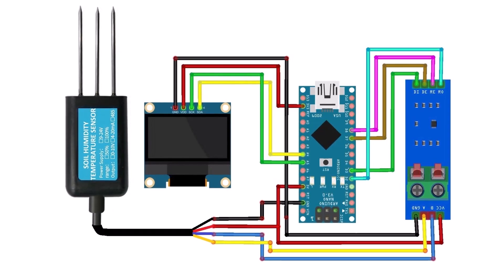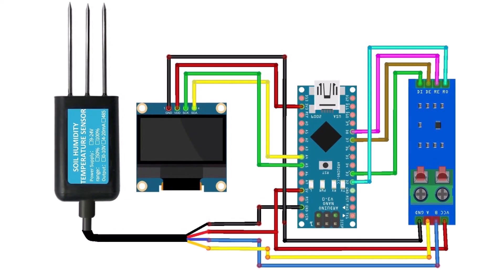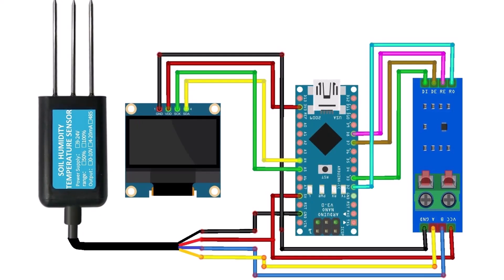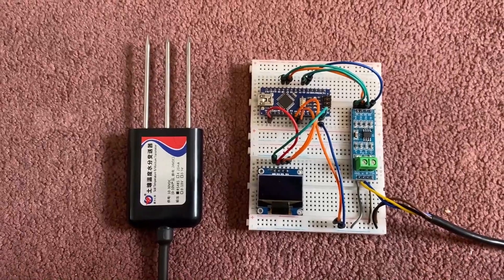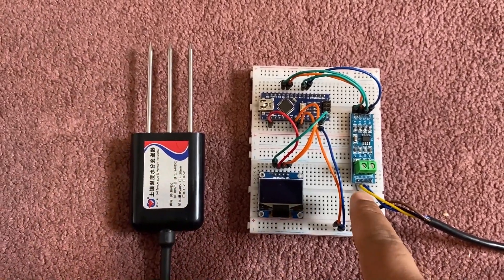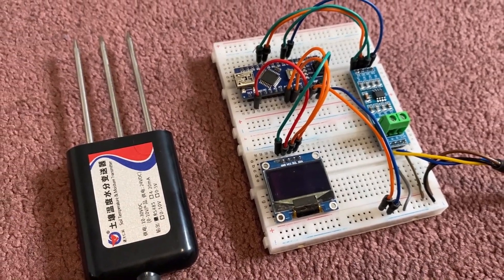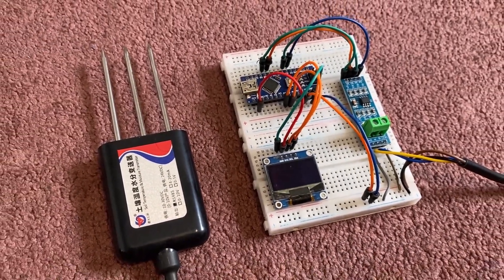Here is the connection diagram for this project. All the connections between Arduino, MAX485, and the soil sensor are properly defined. I made the same connections on the breadboard as per the circuit diagram. To power the hardware, I used a 5V supply from the Arduino Nano.